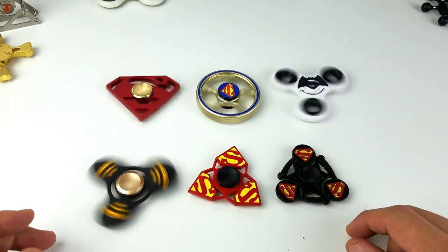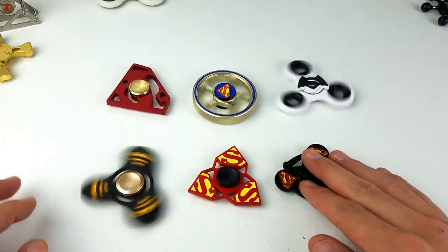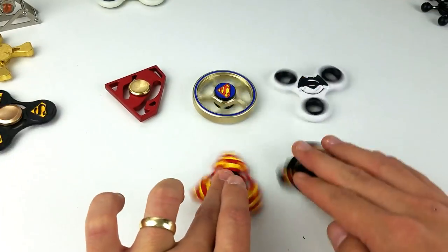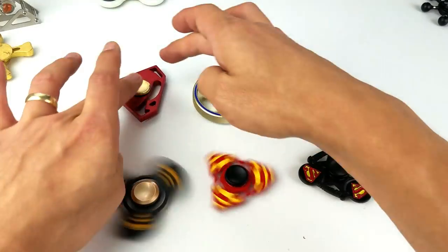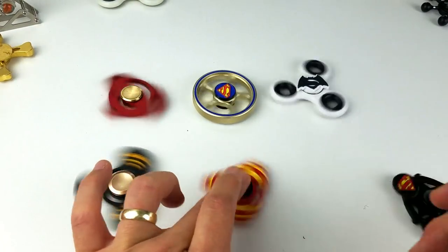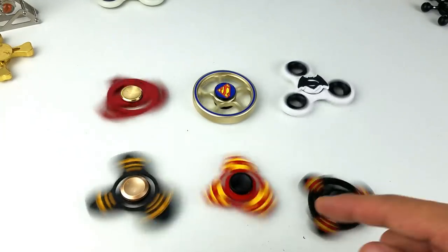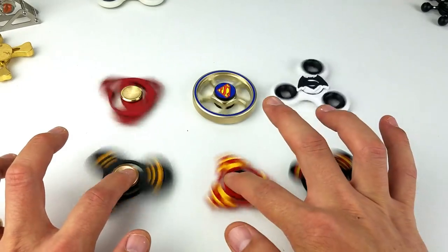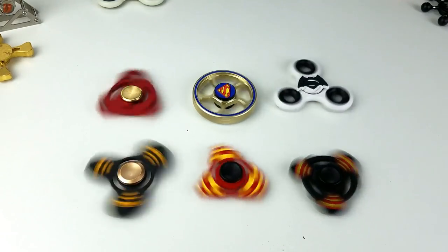Actually, I probably like this one and this one — these are probably my favorites. Let me give them all a spin. Sometimes if the bearing is not in place it'll start moving around a little bit. There you guys go. Now let's go ahead and move on to the giveaway!